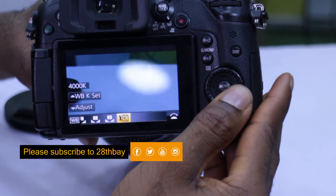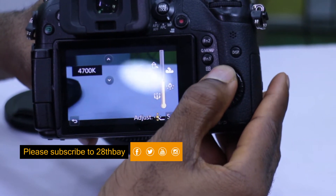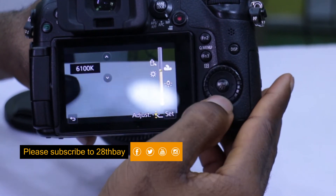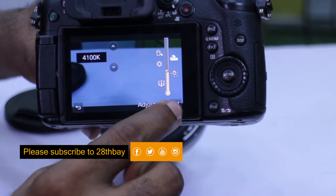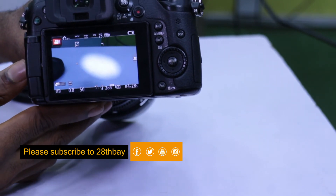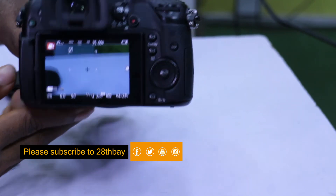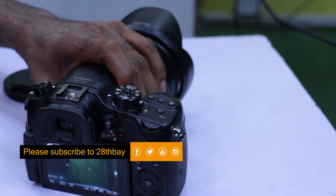My favorite is the Kelvin, which allows me to adjust the temperature of the camera. Once you're done, hit the set button and hit the white balance button once more to return back to your recording. And that's how to go through the white balancing options on your Panasonic Lumix GH4.